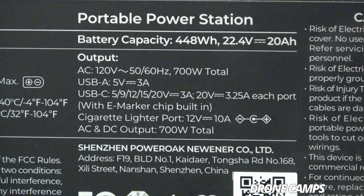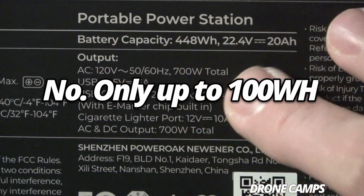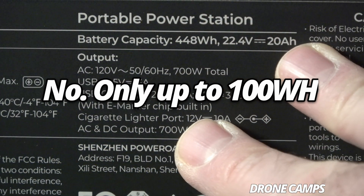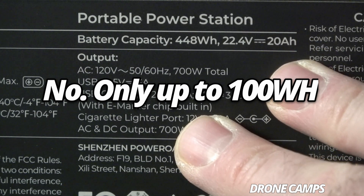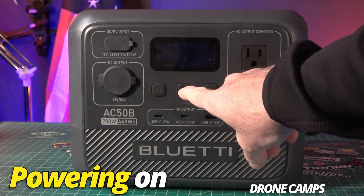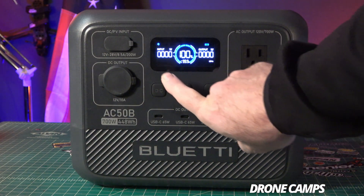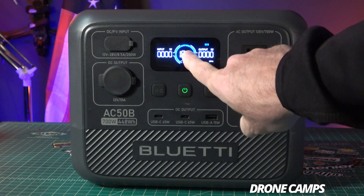As far as battery capacity, this one is a 448 watt-hour battery, 22.4 volt, and it is a 20 AH LiFe internal battery, which makes it a bit safer. Some people ask if they can take this on a plane — the answer is no, because you can only take up to 100 watt-hour on domestic United States flights.